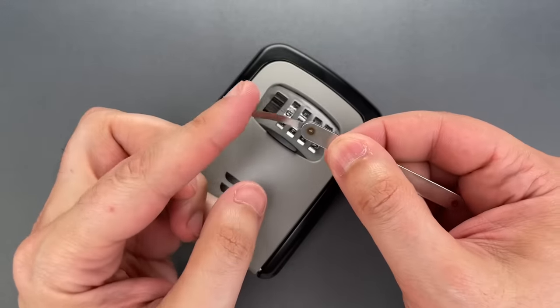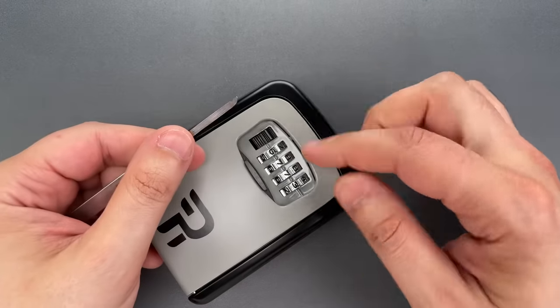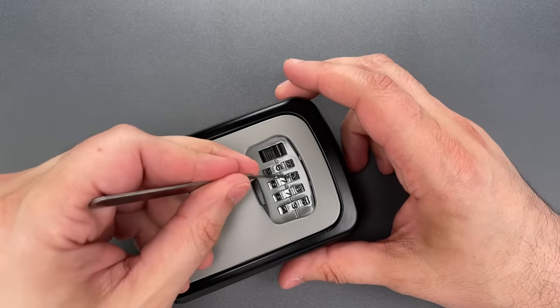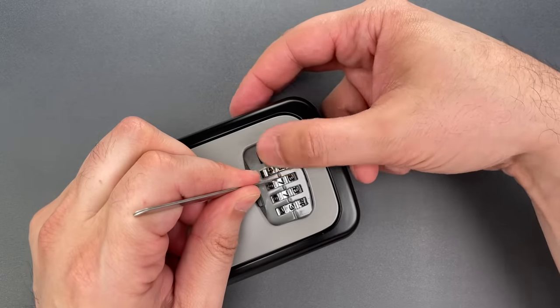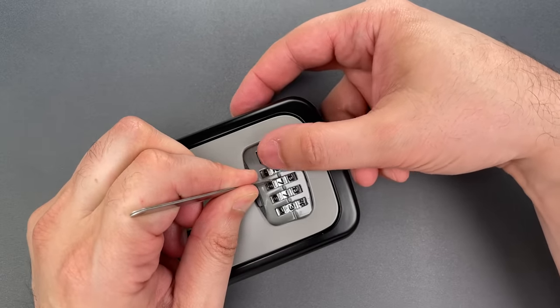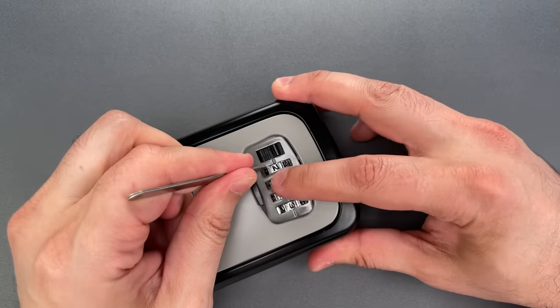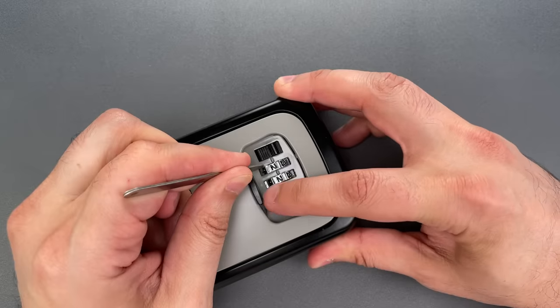I'm going to use this notch decoder that I sell over on covertinstruments.com and use the notch to grab onto the bar that runs behind these wheels. I can then pull it toward the wheels, and that allows me just to turn the wheels and feel for a loose spot in the travel. Once I do that, I move on to the next wheel, and once they are all in a loose spot, we have the combination.